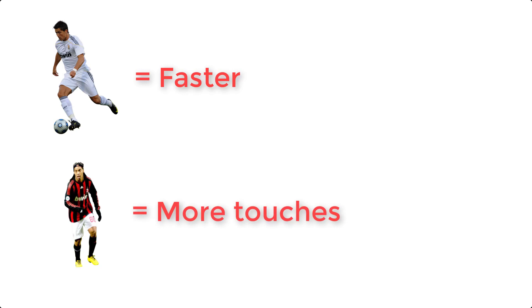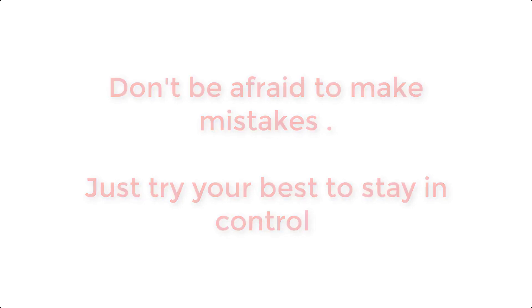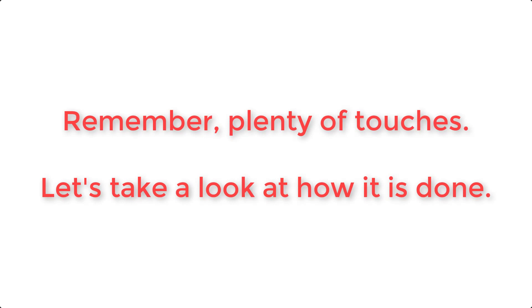I'm about to show you an example of me doing the Ronaldinho Box. You'll notice I am going quickly and I do make a few mistakes — it is rainy and I am on concrete, but that's besides the point. It's okay to go fast and make mistakes, but you still want to try as hard as you can to keep it controlled and get as many touches on the ball as you can. The objective of this drill isn't to do it super fast — it's to get a ton of touches on the ball.